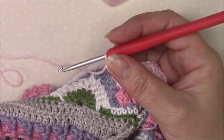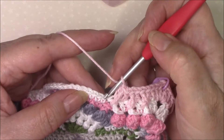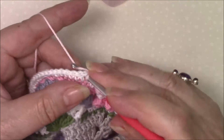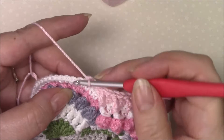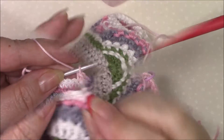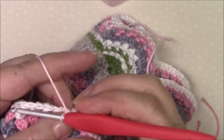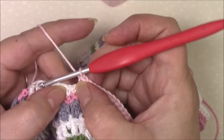Then we are going to start our repeat. We're going to skip the next two stitches which are the first two single crochet, and we're then going to single crochet in 17. So 17 single crochet — 15, 16, 17 — okay so it leaves us two single crochets there which we are going to skip.